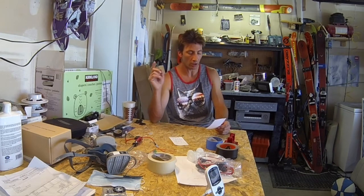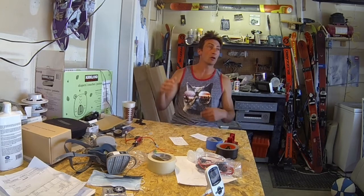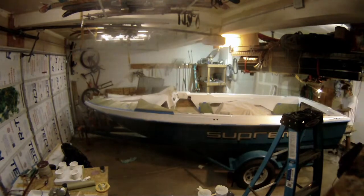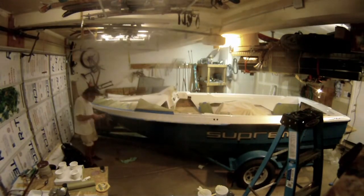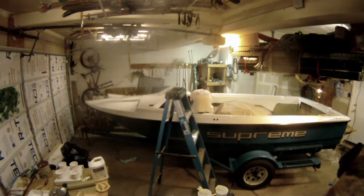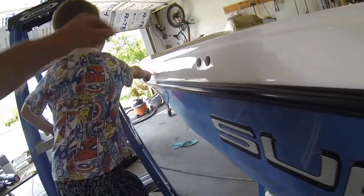I let the paint dry until the next nap time, then pulled all the masking and got it open to the sun with a little air from the open garage door. Then Bryce comes out and we shoot what is going to be the post-paint walkthrough video, which will come out next. At the rear middle we have a bumper — don't touch that, that's fresh paint.